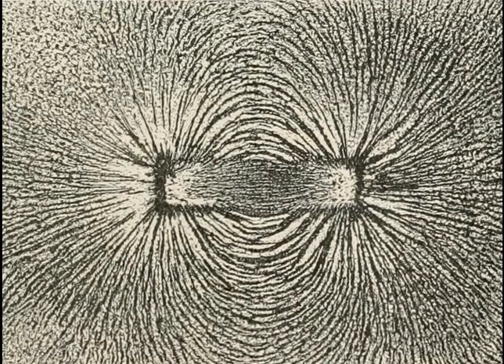Here we have a bar magnet with iron filings around it. The iron filings have aligned themselves around the magnet's magnetic field, so making the field visible to us.